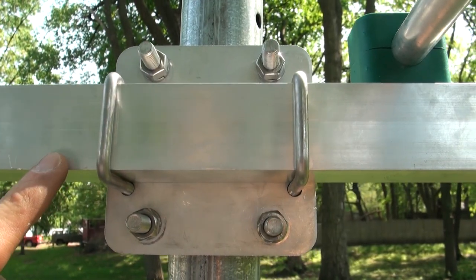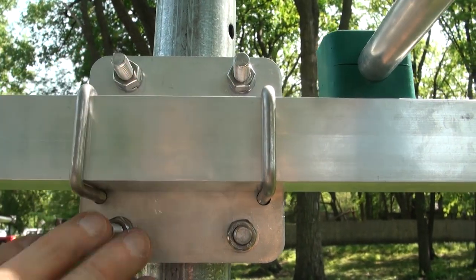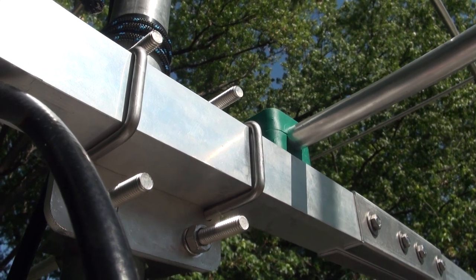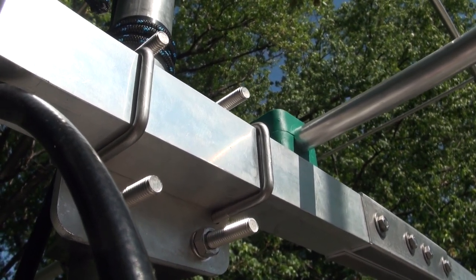The antenna mounts to the mast using the same plate that holds the boom together. The U-bolts require half-inch nuts, so you'll need a half-inch socket set. So it's right back to Imperial measurements for the mounting of the LFA-3.